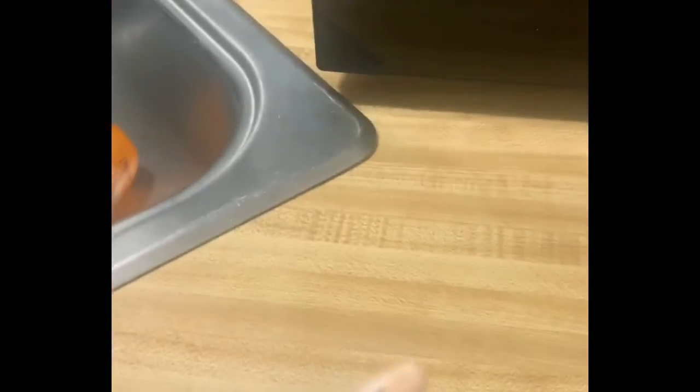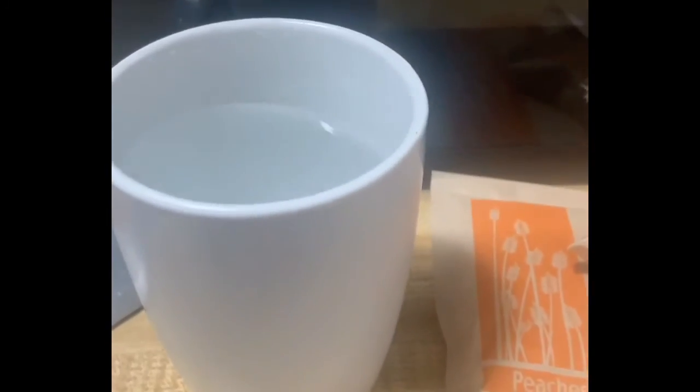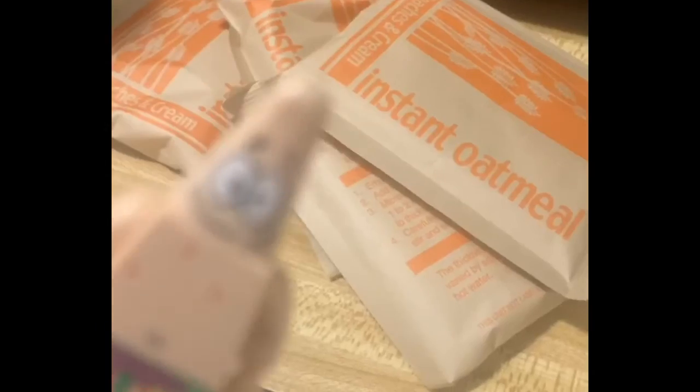Hi everyone, welcome back to Cook with Patrick. Today we are going to be making oatmeal. Your ingredients: you will need some oatmeal, a mug with hot water in it, and a bowl. Once you have these ingredients, you're ready to start.